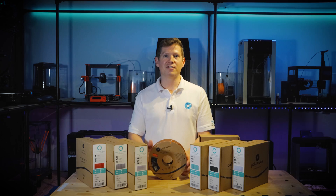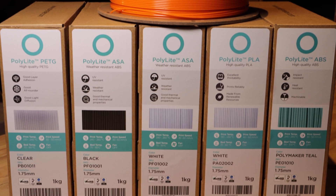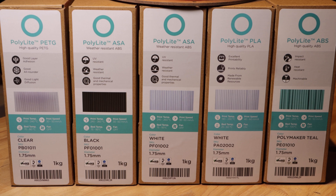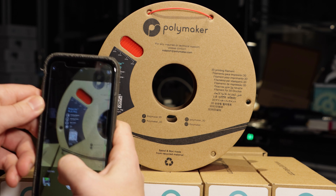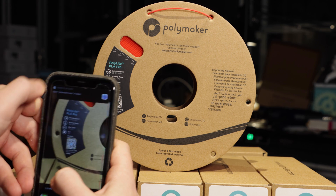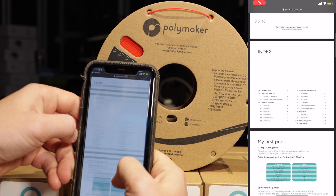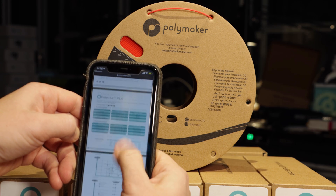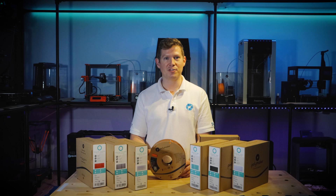We have also redesigned the outer box with a larger label with clear information about filament diameter, colour, and key features. On the spool you will find a QR code which takes you to the product information page on polymaker.com. We have removed any unnecessary paper from inside the box, with the basic printing settings printed directly onto the spool, leaving you with only the spool and the outer box to recycle after use.